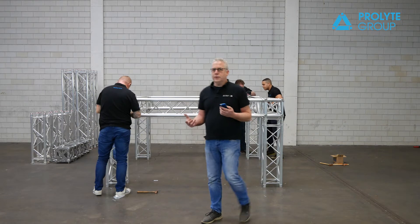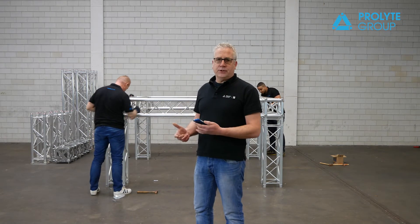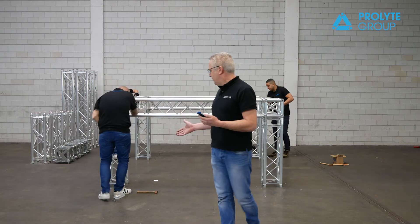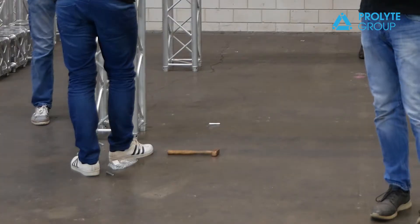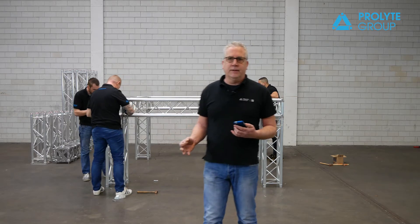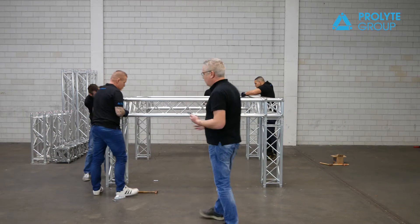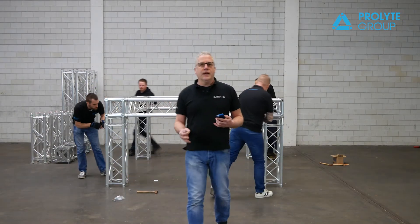What you also can see is that sometimes during the mounting you don't put in your safety pins, and pins fall out. I see here one, two, three, four pins lying on the ground and somebody's already stepping on them. So from a safety point of view, it could be a little bit dangerous — you have to take care of where your pins are.